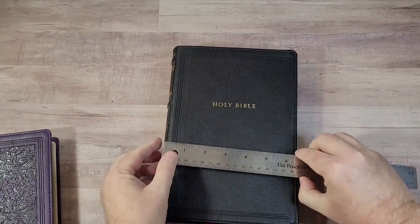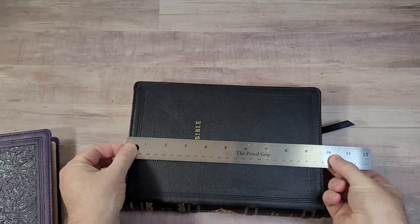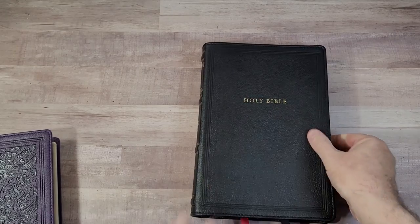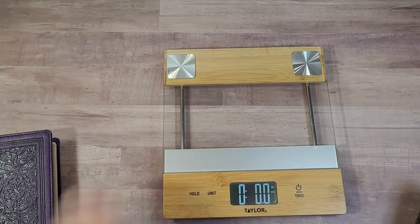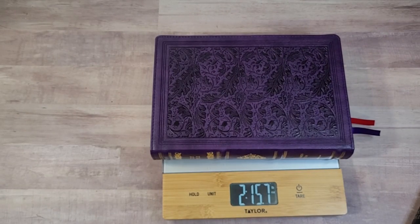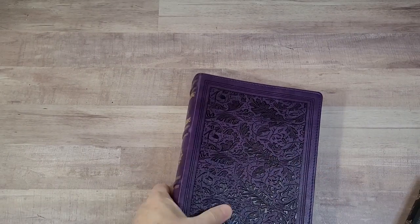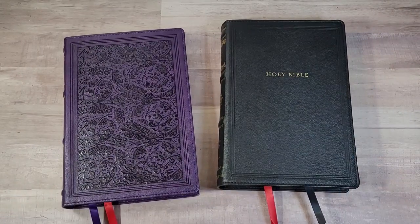Overall, size and weight: approximately 6 and 5/8 inches by 9 and 3/4 inches by 1 and 3/4 inches. It's a little thick for me but balanced well. The Genuine Leather is just over 3 pounds 0.9 ounces, and the Leather Soft is 2 pounds 15.7 ounces. Let's see how the Sovereign Wide Margin compares to a few other Bibles — first of course is the original Sovereign.